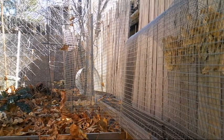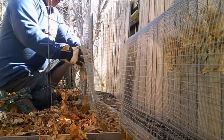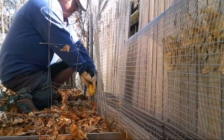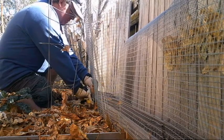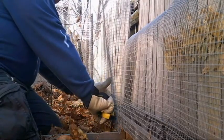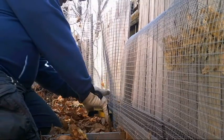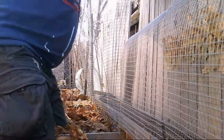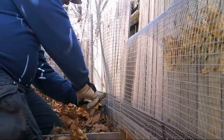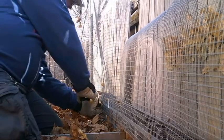And go over here, pull it nice and tight if you can, and anchor there. Again, the purpose is to protect the plants from the chain and the chain from the plant. I still want to have access should I need it for derailments, leaves that got through anyway, and plants that got through anyway.